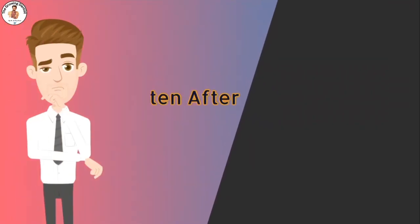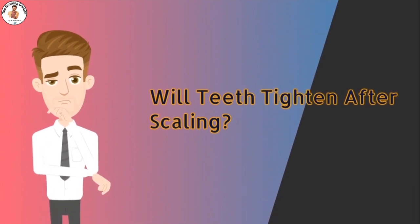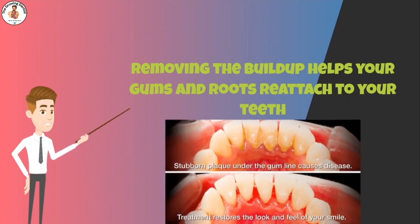Will teeth tighten after scaling? Yes, they do. After the removal of the buildup, your teeth can feel loose and like they are more likely to fall out. Despite that feeling of looseness, removing this buildup helps your gums and roots reattach to your teeth, increasing the chances that they will be a part of your smile in the long term.